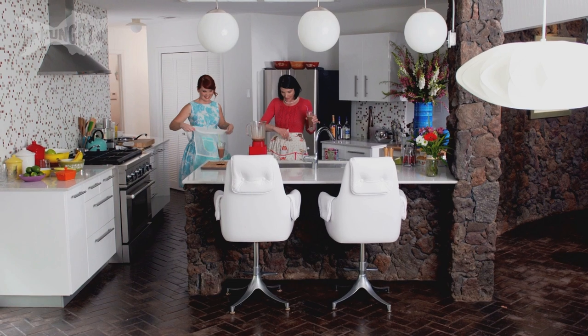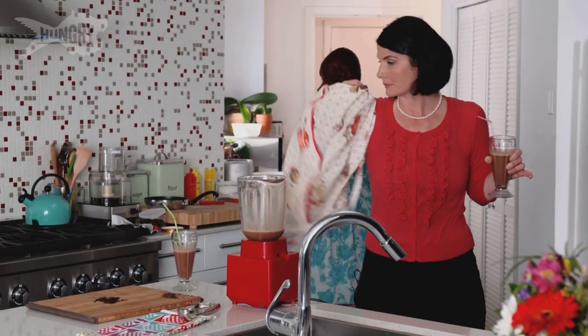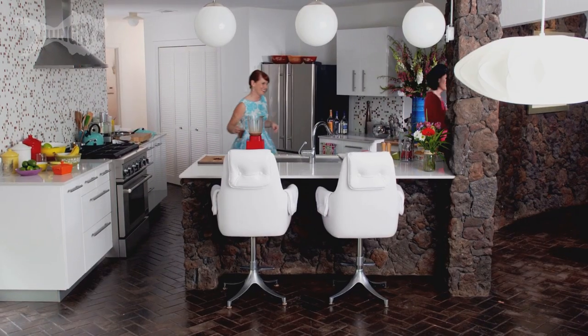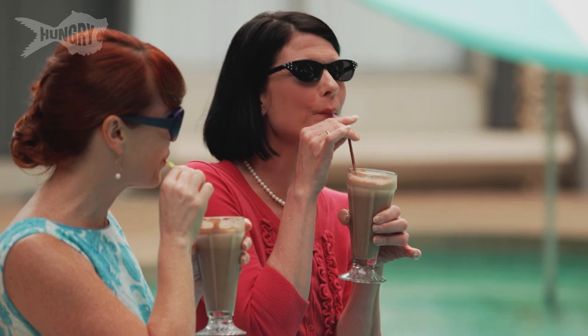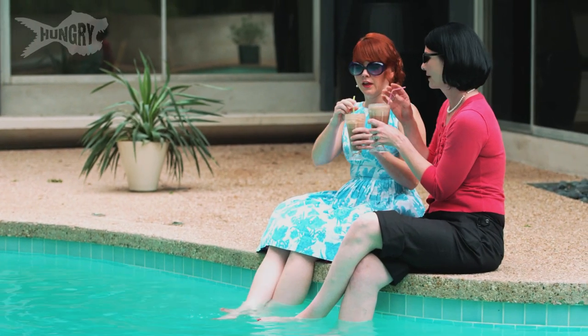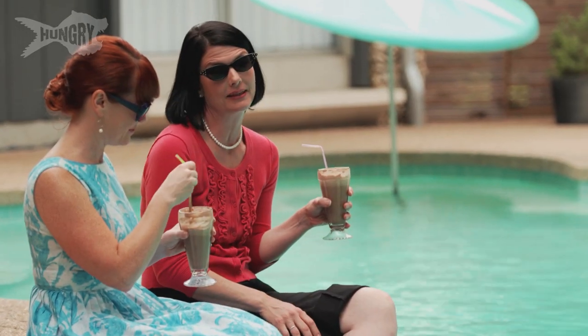Come on, let's go to the pool. I believe I have a sunny day calling my name. Nothing like this for a hot day — this is so delicious. Delightful. Cheers, baby. We're going to have to slow down on these. I know. I was thinking about that freezer pie.